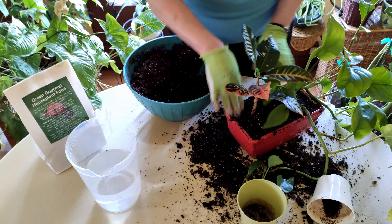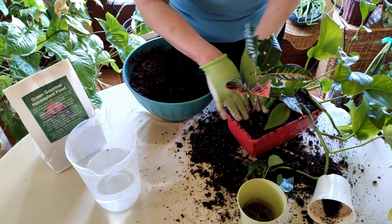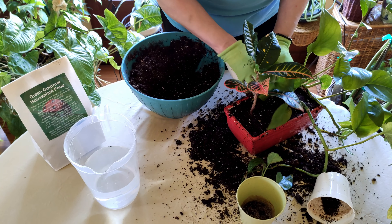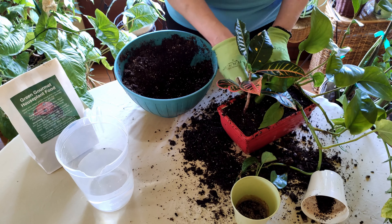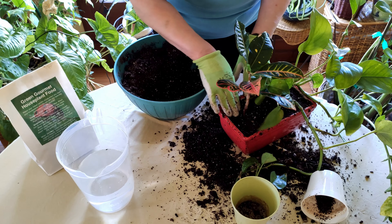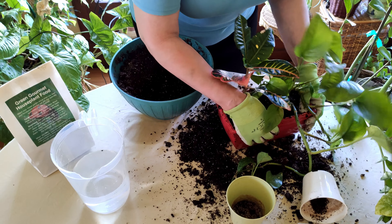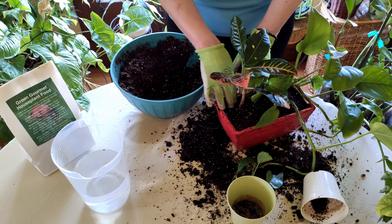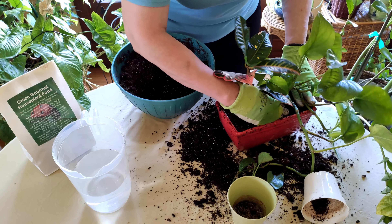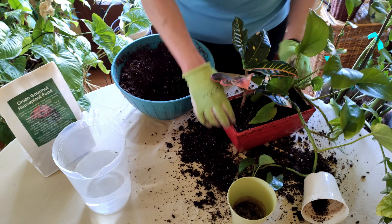Pothos is a pretty tolerant, easy-to-grow houseplant so it can handle more or less moisture. The croton is a little trickier — it really can't dry out but it doesn't like to be overwatered. If you have one trickier plant, opt for pairing it with an easier-to-grow plant. I have another video on easy-to-grow houseplants — so consider mixing a little more challenging plant with an easier one.